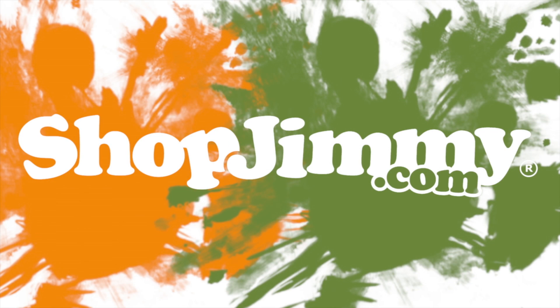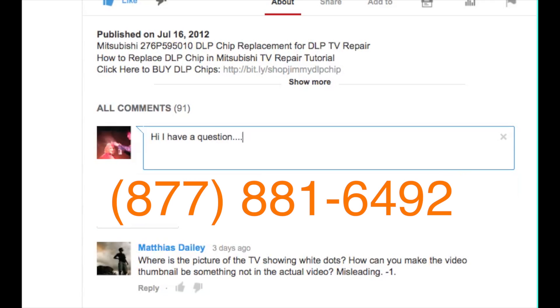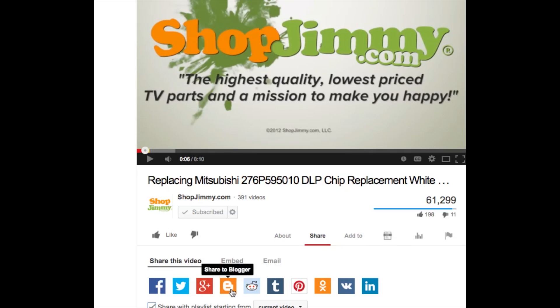Thank you for watching one of our many tutorials here at ShopJimmy.com. If you have any further questions regarding your repair, simply post a question in the comment section below, or call our award winning customer service team at the number on your screen. We strive to learn and share new TV repair tips every day. Subscribe to our YouTube channel and grow with us. Share our videos with your friends to help us spread the savings, and don't forget to hit that like button.